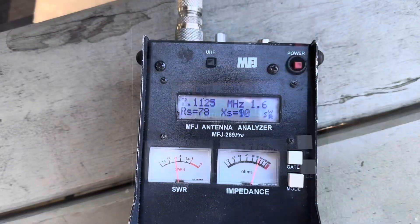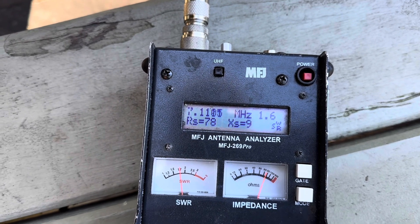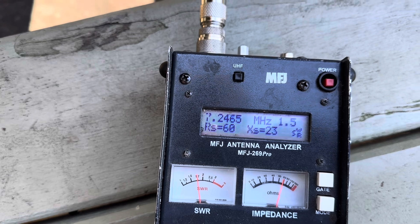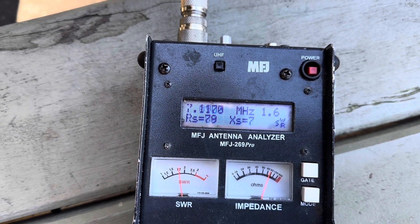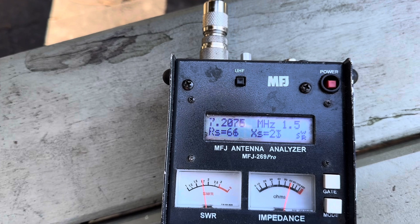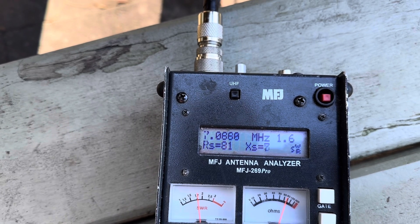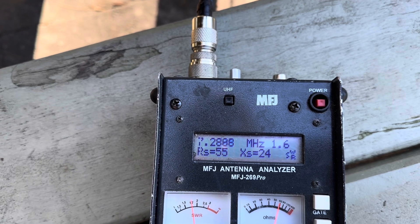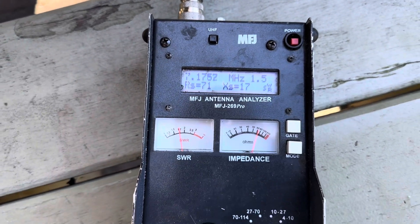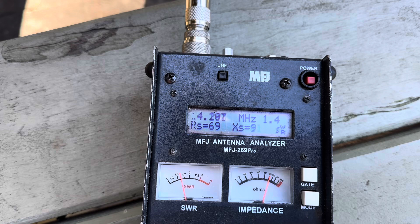Now let's plug in the 49:1 and see how we go. On 40 meters — if you remember the 56:1 resonance was around 7.1 MHz — we're now seeing 1:1.5 with the 49:1, so performance isn't quite as good but still quite acceptable. Even down at the CW end we're 1:1.6, and up the top end of the band also 1:1.6, with about 1:1.5 in the middle of the band. On 20 meters we're 1:1.3 at the high end.